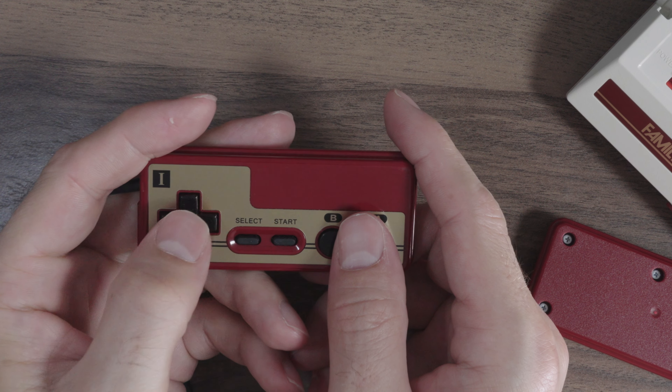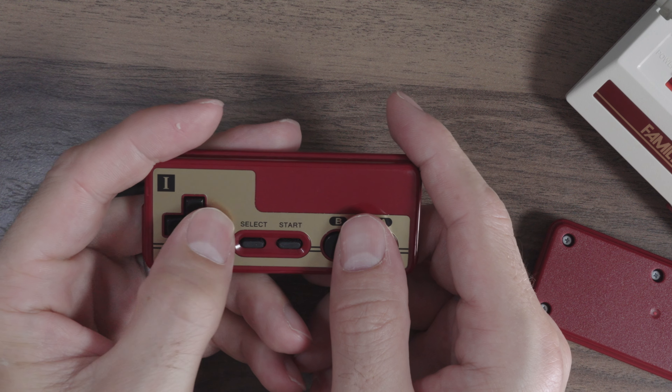The Famicom Mini is an interesting snapshot into history. Its shape, its buttons, how everything is hardwired, shows a different time. It looks a lot more like a toy than the Nintendo Entertainment System. The things that I don't like about it are the power button — the switch is a little bit hard to push and you think you might break it — and the controllers. Their size hurts to use long term. My 4-year-old doesn't like it either, so I don't think they're actually good for anyone.